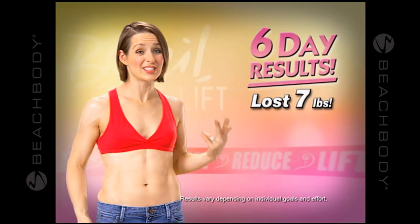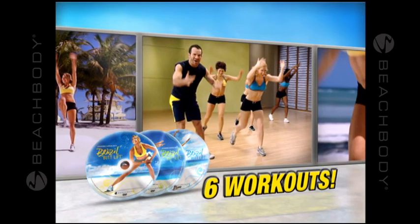Leandro's workouts will give your butt exactly what it needs, exactly where it needs it. So don't wait — get your very own Brazil Butt Lift right now.